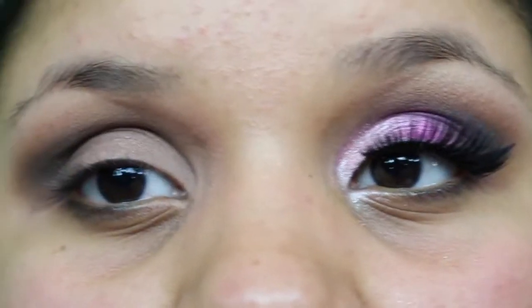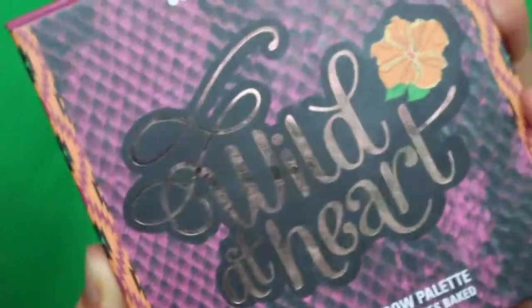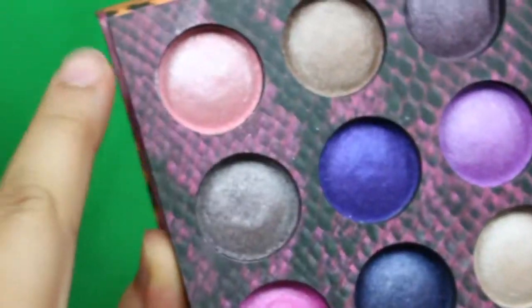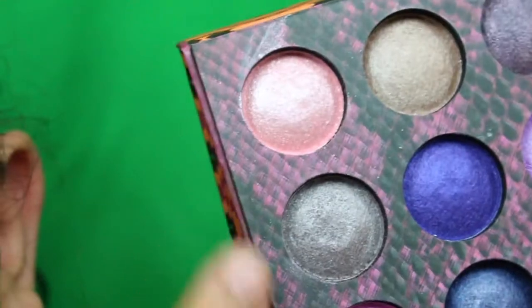Now we're going on to the lid colors. I'm going to be using this Wild at Heart palette — I haven't used it a lot. I'm only using three colors from it: a beautiful light pink, a beautiful hot pink, and a beautiful gray.